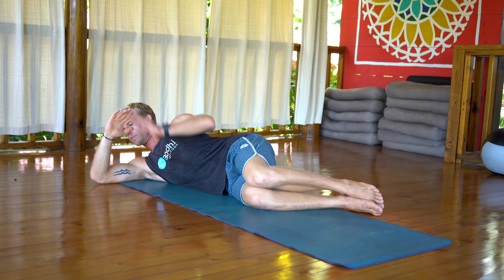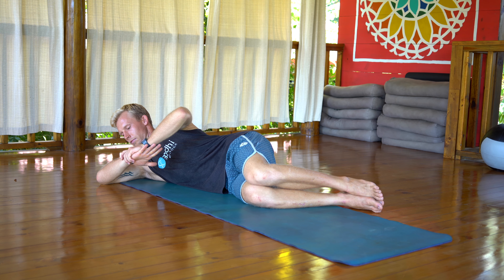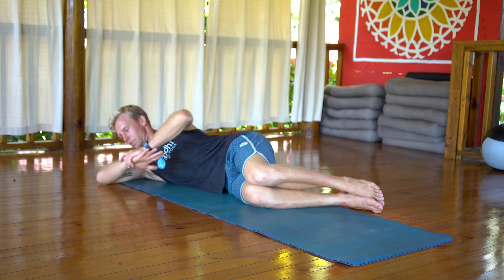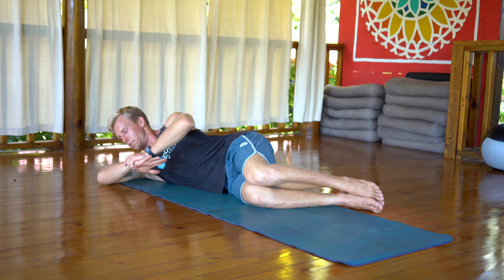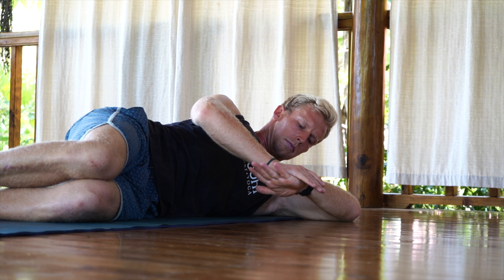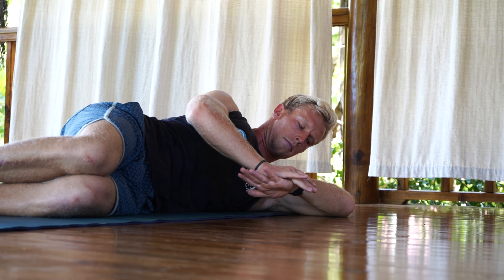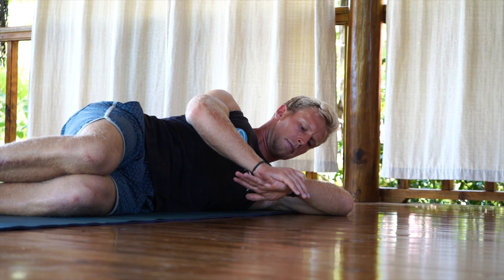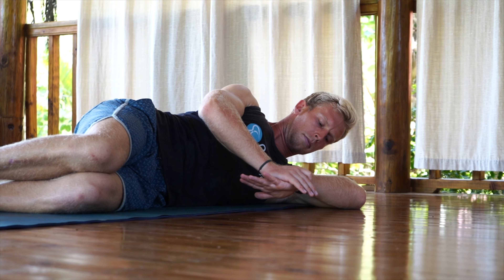For this side-lying delt stretch, we're trying to create internal rotation in the shoulder capsule and joint. Lay on your side and bend your legs into a 90 degree angle. The right elbow goes into the floor at a 90 degree angle and you're just trying to guide the hand down towards the floor. It's okay if the hand doesn't come all the way down flat — you're just trying to get it as close as you can. Make sure you're really keeping everything at 90 degrees throughout this stretch.